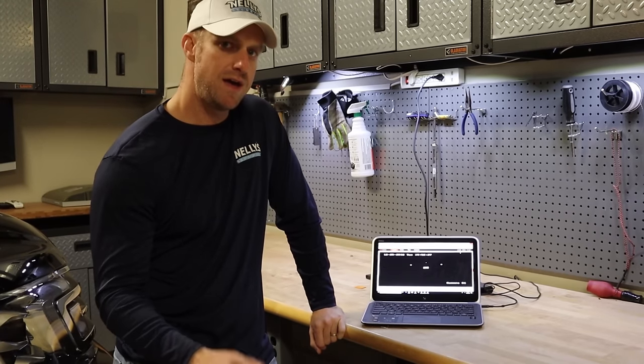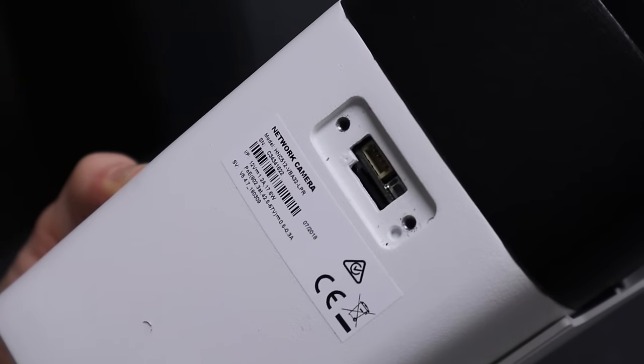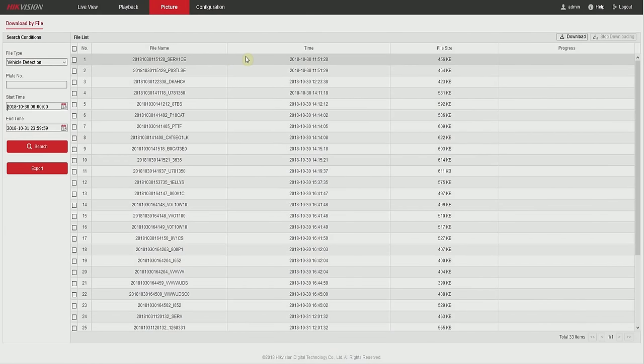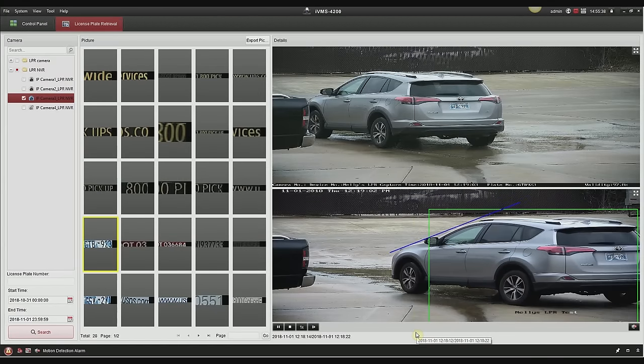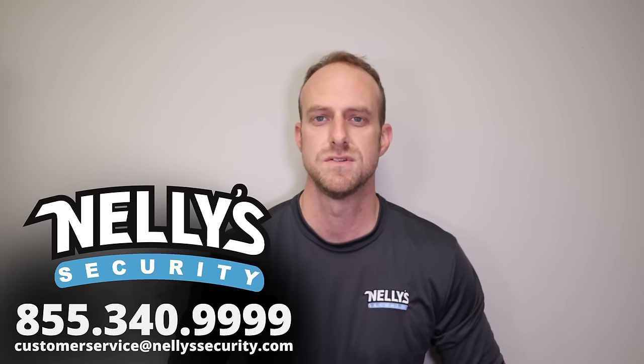To give you a quick recap: the camera can save plates to the microSD card and NVR, and you can review them on both devices as well as in the software. Also remember that the optimal mounting height is between two and six meters, and focusing on a specific choke point is crucial for successfully capturing license plates. We hope you liked the video — if you have any questions about your license plate recognition needs, just give us a call or send us an email. Thanks for watching.